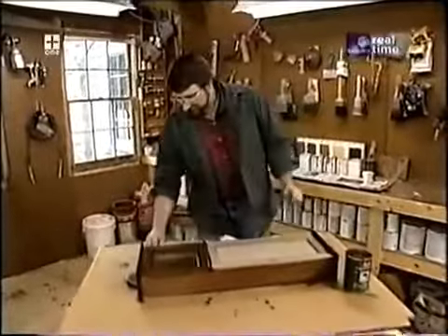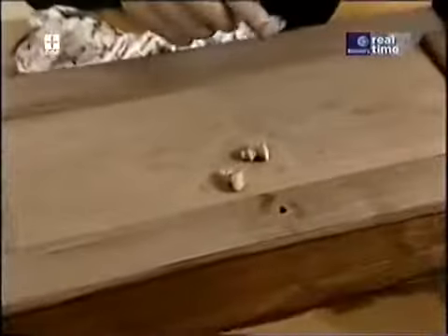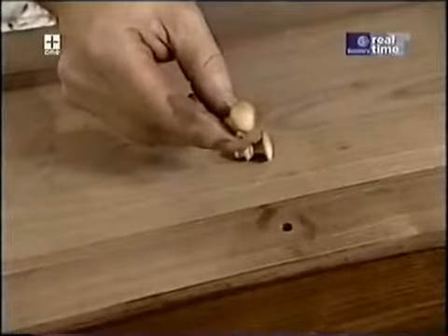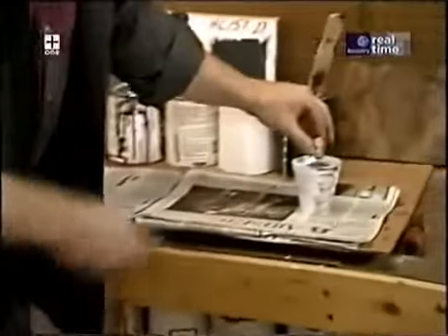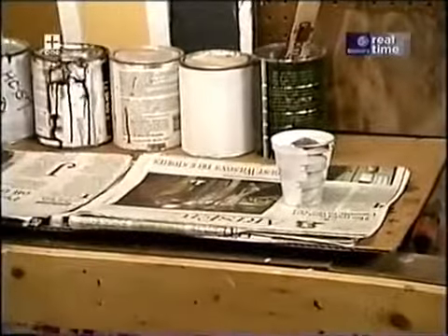My knobs for the clock are actually made out of maple — I couldn't get walnut ones, and stain won't penetrate deeply enough just rubbing it on. So I'm going to place them in a cup of stain and let them sit for a few hours — that should do the job.